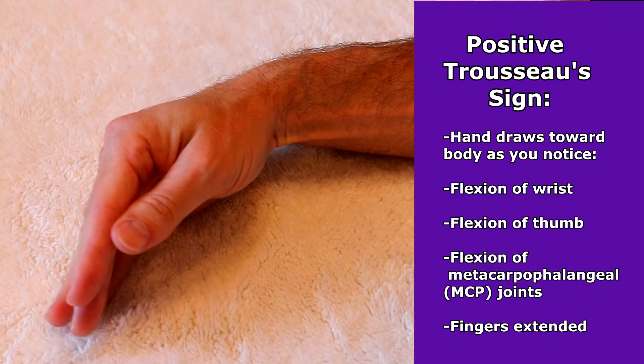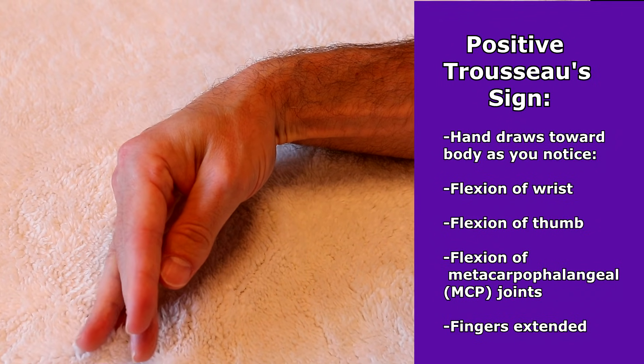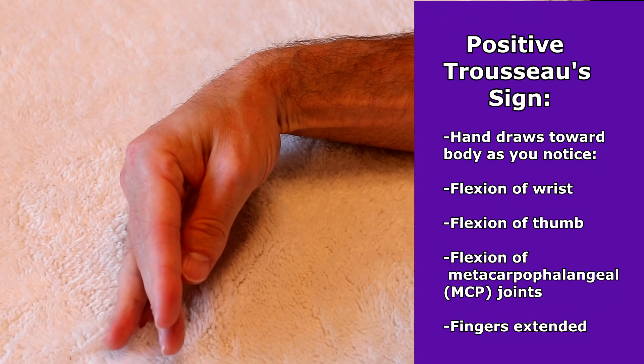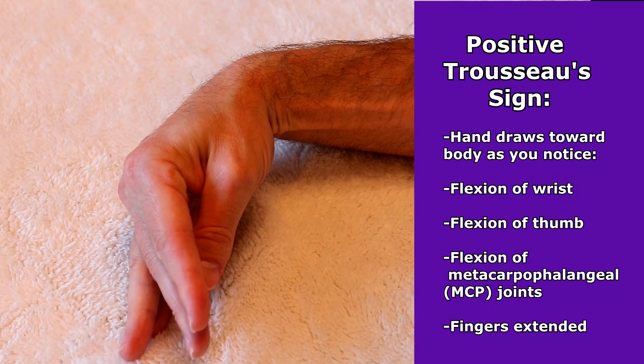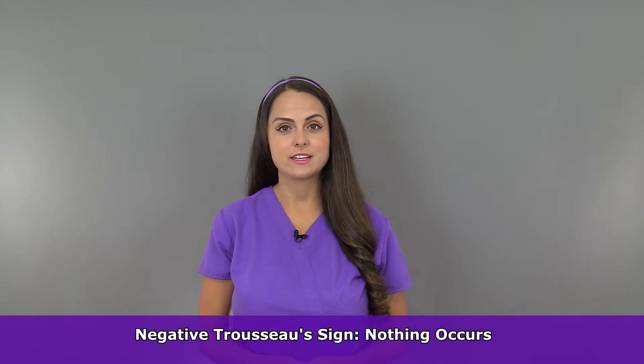If it is positive, the hand will draw in toward the body and flexion will occur at the wrist, thumb, and MCP joints, but the fingers will remain extended. If nothing occurs during this, that means it is a negative Trousseau's sign.